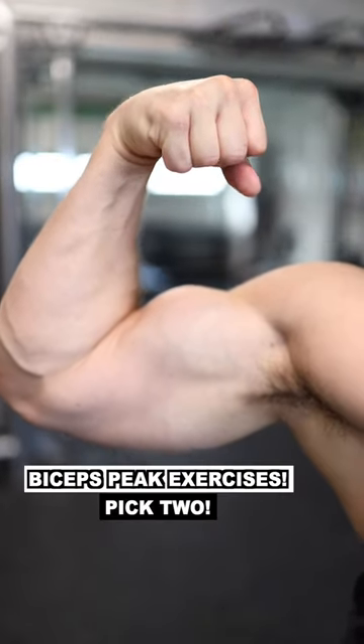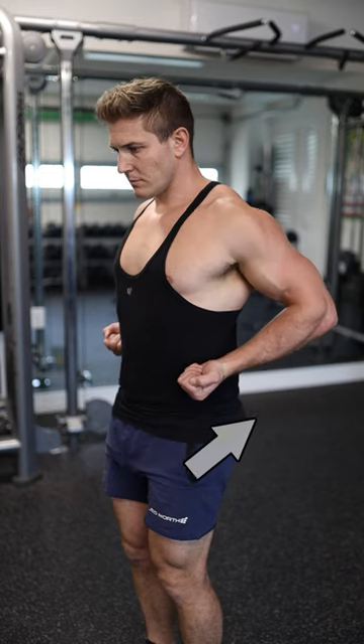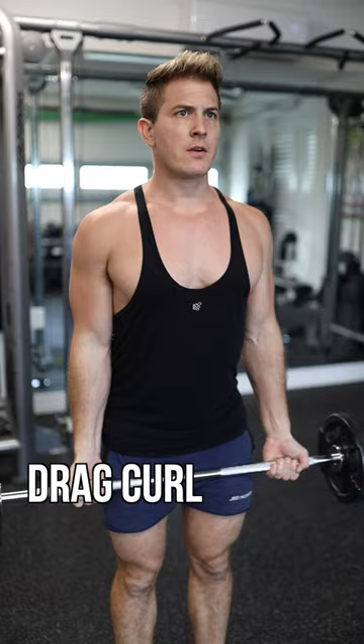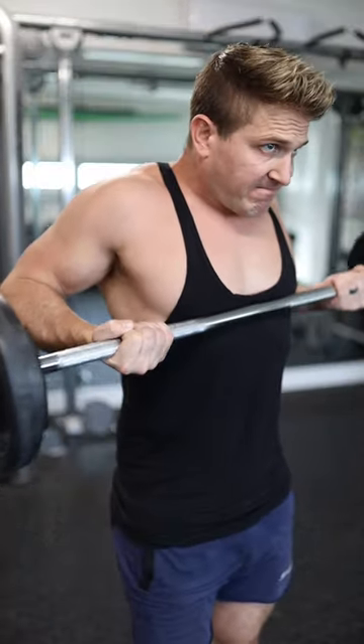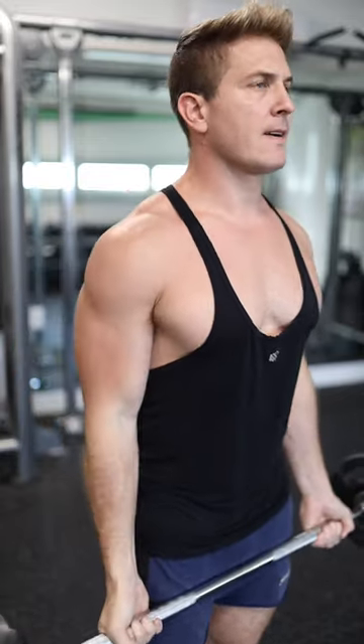Here are my top five exercises to place more emphasis on the long head of the biceps. You'll notice I'm either turning my hands in or pulling my elbows back. First up is the drag curl. For this movement, get about a shoulder-width grip on the bar and focus on pulling your elbows back as you drag the barbell up your chest.